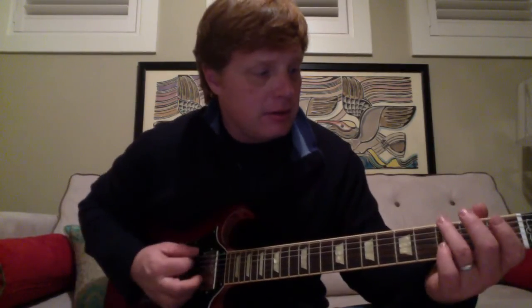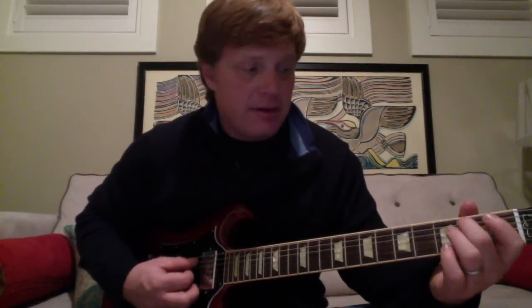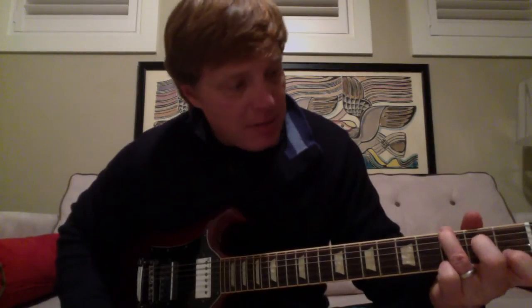So I'm doing that G chord: ring finger on the third fret E string, birdie finger on the second fret A string, and pinky finger on the third fret high E string. Then when you move to the C, you're going to move your pointer finger and your birdie finger off and hammer them down in the C formation — these two fingers are stationary, these two aren't. Hammer the pointer finger on the B string first fret, hammer the birdie finger on the D string second fret. It's a hammer-on, so you can just pluck both of those strings.